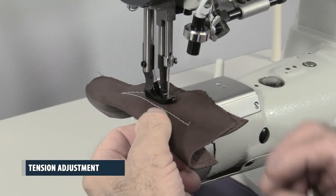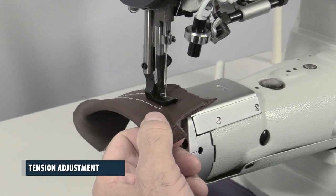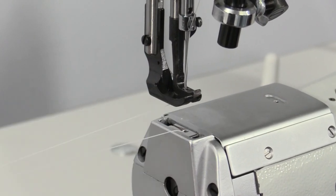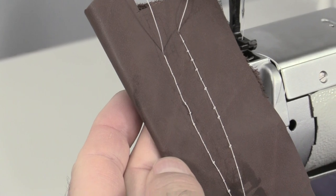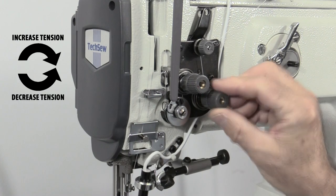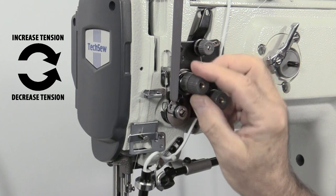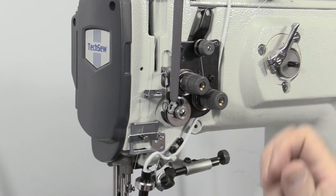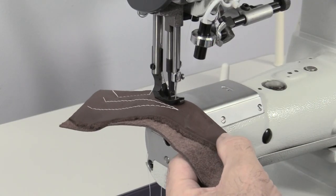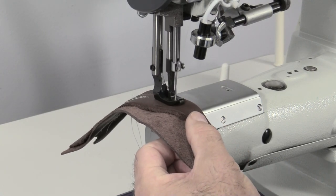Tension adjustment. The machine's tension settings will control the look of the stitches on the top and bottom of the material. Based on your results, the tension could either be increased or decreased using the upper tension adjustment or bobbin tension adjustment. If stitches are loose or looping on the bottom side of the material, you will need to increase the upper tension by turning both tension control knobs clockwise. Sew on some sample material after making tension adjustments, as this process may take a few tries to dial in the perfect thread tension.